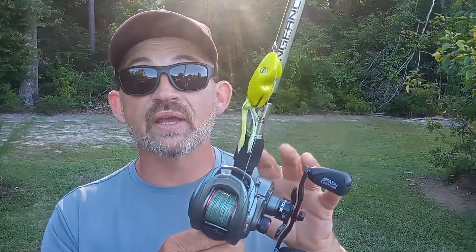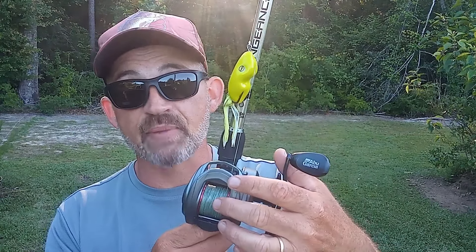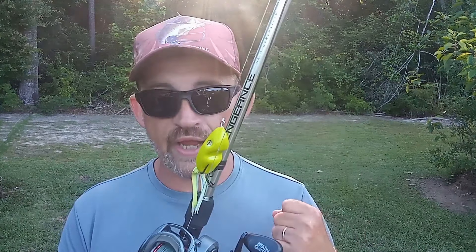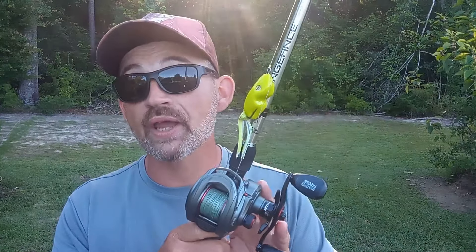This is my Max 40 from Abu Garcia — a 40-size reel — and I've got 50-pound braid on it to a 20-pound fluorocarbon leader. I've got a 7.6 heavy power rod with a medium-fast tip. This is a broomstick, and I want this setup so I can really wrench those bass out of deep, thick cover. Whenever you get a bass on a frog, their first instinct is to dive into that vegetation and you need the power to pull them out.